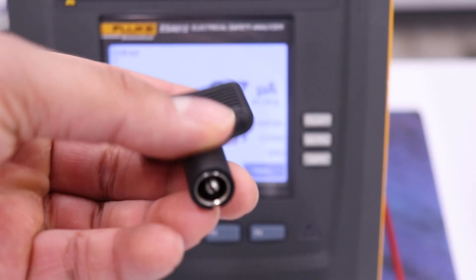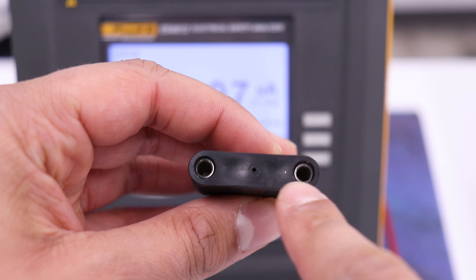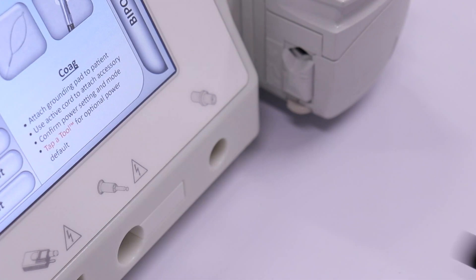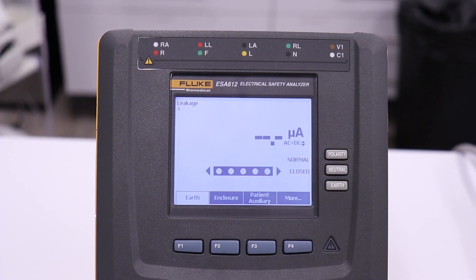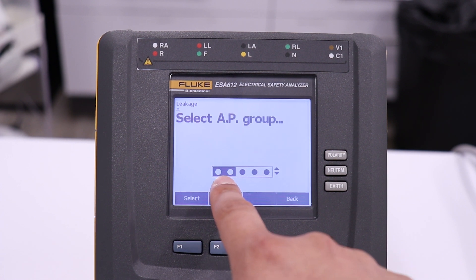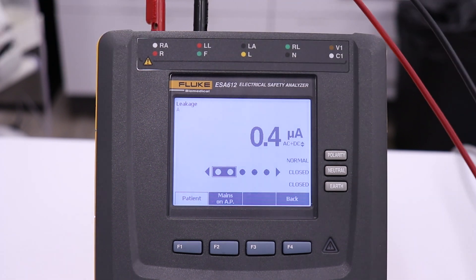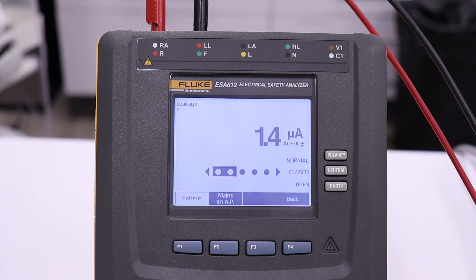The bipolar test adapter divides the active and dispersive lines within the bipolar circuit. Plug each end of two separate 4mm test leads into the bipolar test adapter. Plug the bipolar test adapter into the bipolar receptacle on the GI-4000. Go back to the leakage menu on the ESA by pressing F4 and then F4 again. This time, we will select the first two applied parts since we are testing with two separate leads. Plug both test leads into the first two receptacles on top of the ESA. Test for normal polarity, closed neutral condition, and single fault, open earth condition.